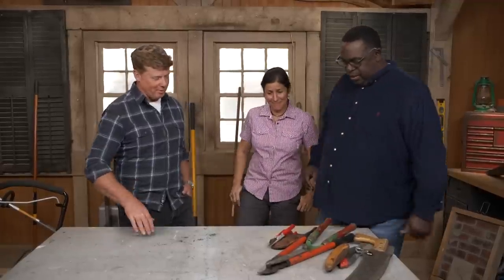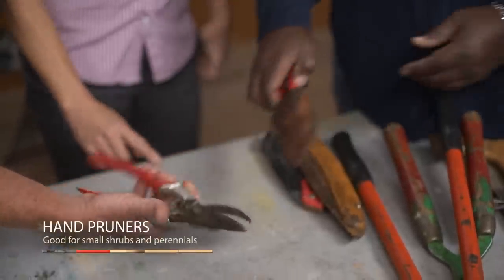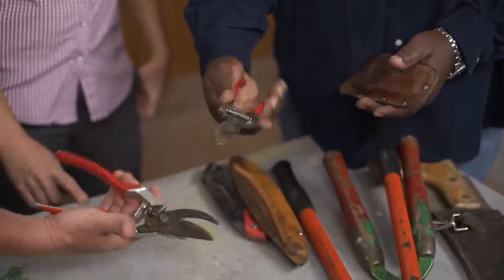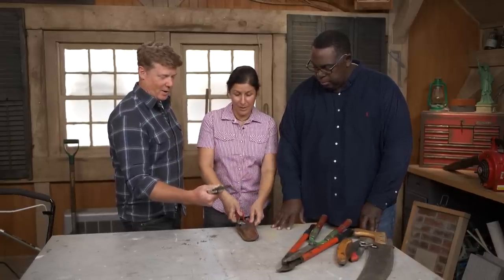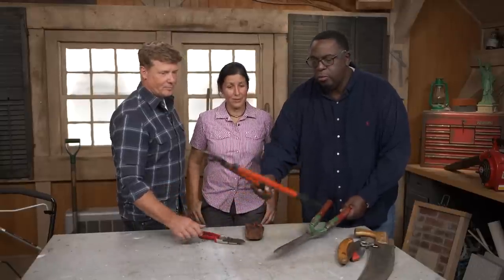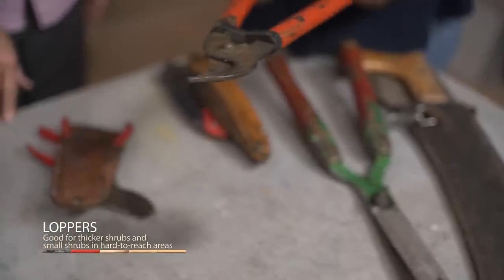What are your weapons of choice? Well, we have some hand pruners — great for small shrubbery, like half-inch diameter, as long as your hand can close it safely without getting hurt. But if you need more power, we go up to the loppers, which have more torque and open up to maybe an inch or more.